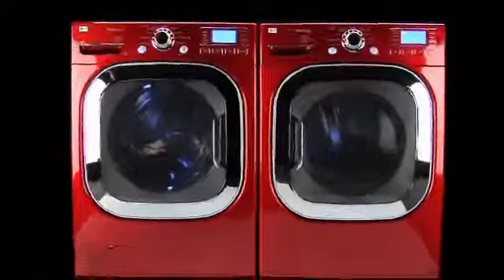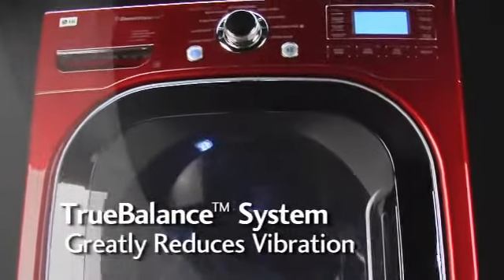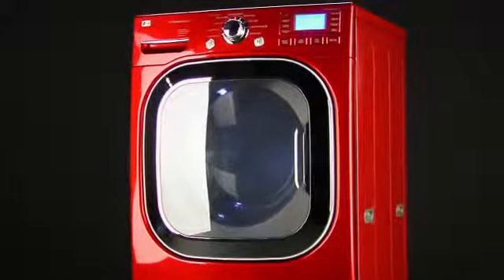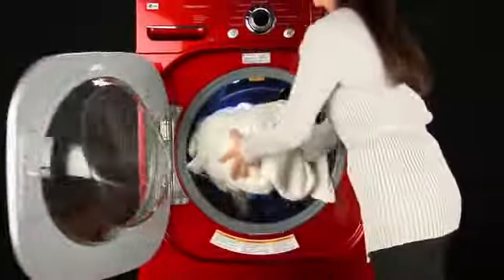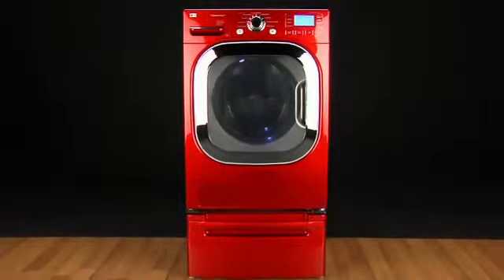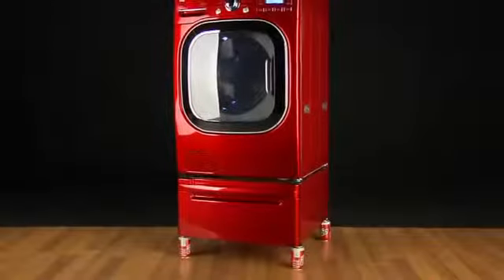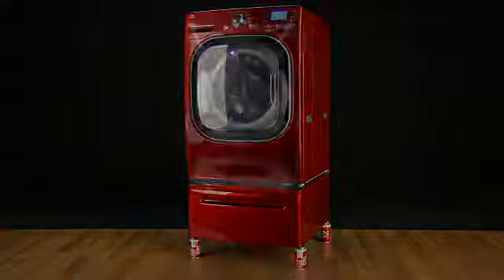The new LG Ultra Capacity Steam Washer with a revolutionary True Balance anti-vibration system is designed to virtually eliminate vibration. This breakthrough design helps make the washer run smoothly, even when spinning at 1300 RPM with the largest and most unbalanced loads. This means your customers will enjoy peace of mind, knowing that their washer will stay in balance, even when used with unstable floor conditions.